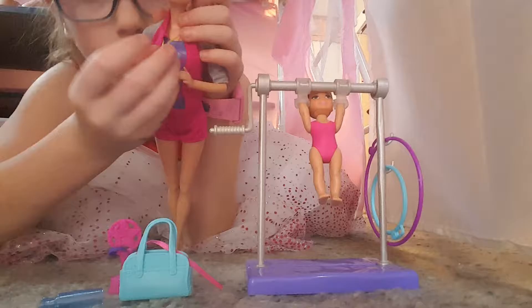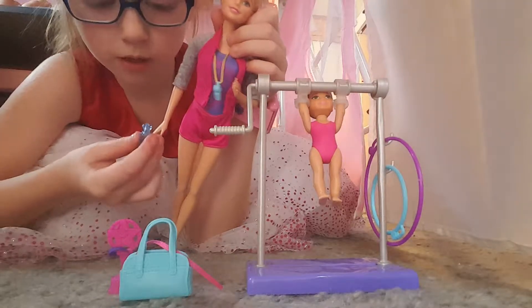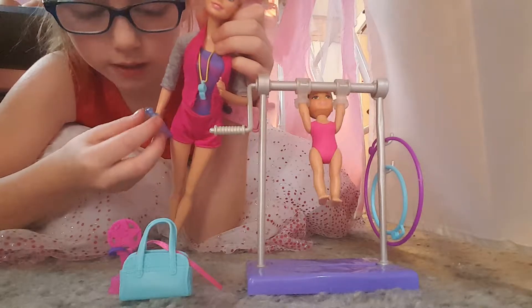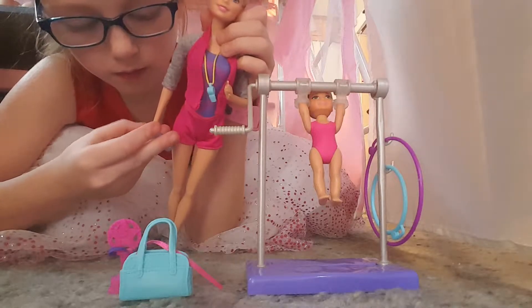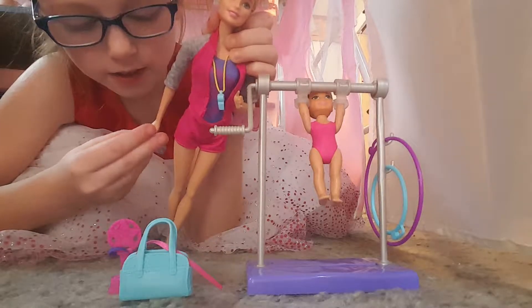Okay, so this set is called Gymnastics Coach. Barbie is the gymnastics coach, and Barbie does come with stuff this time — she has a whistle.